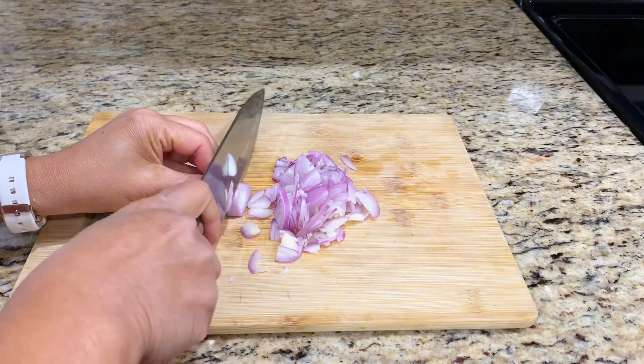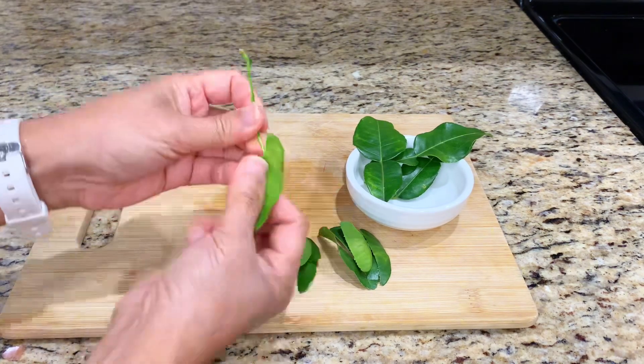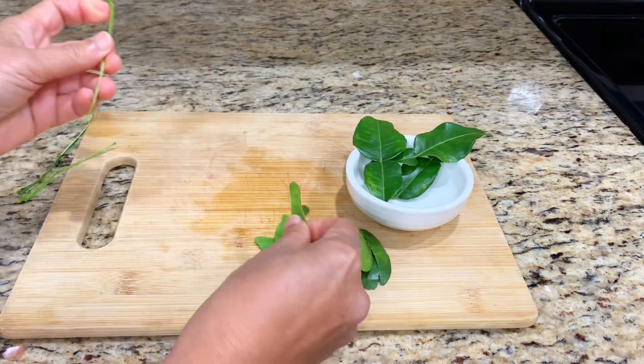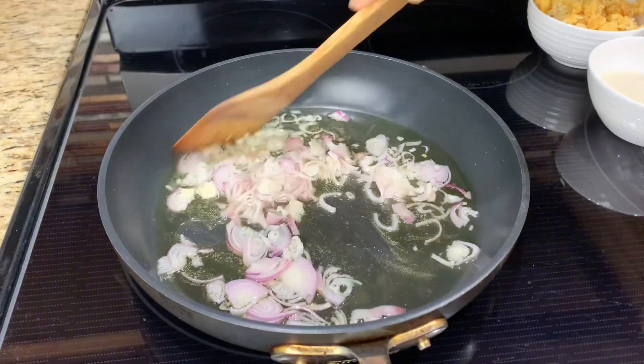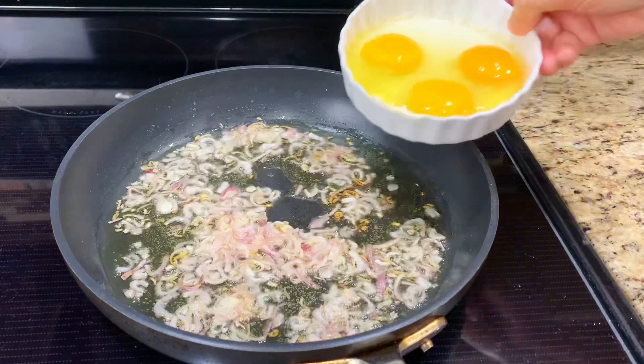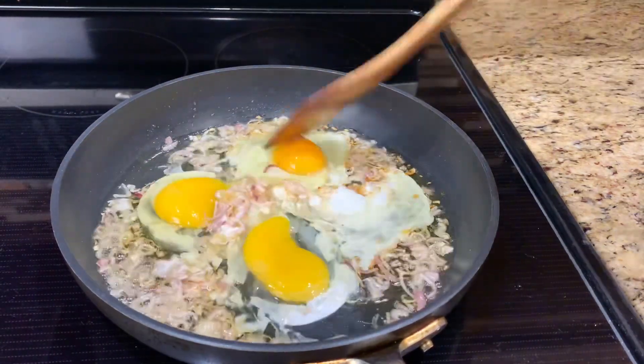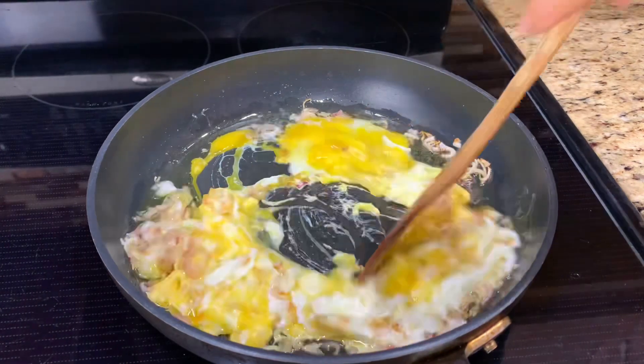First, thin slice the shallot and tear the kaffir lime leaves in half. Fry the shallot on medium-low heat. When it's almost brown, add eggs. Scramble the eggs and break them into small pieces.